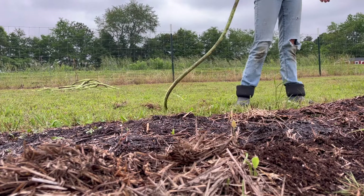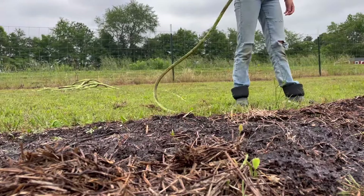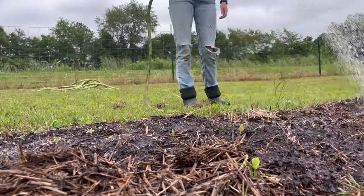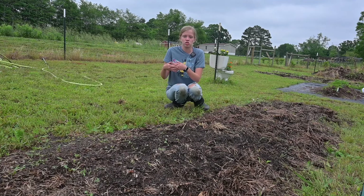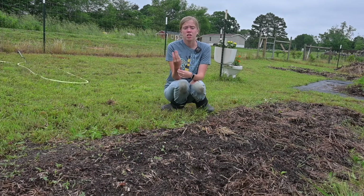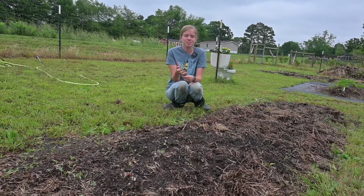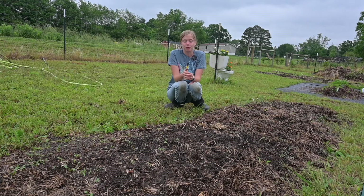As your beans grow you want to make sure they get plenty of water, and when you're thinking about a spot to put your beans you want to make sure it's in full sun. Your beans are going to need quite a bit of sun to grow and thrive. I can confidently say I've done everything I can to make sure my beans are in a position to start growing and producing — they're in direct sunlight, I'm going to give them plenty of water, and they're in good condition soil. As long as you have those three things you can grow a whole lot of things.